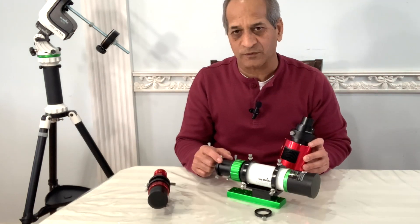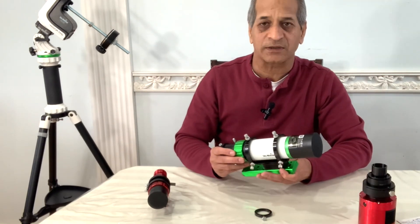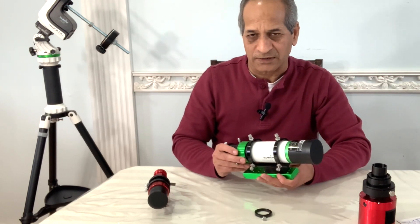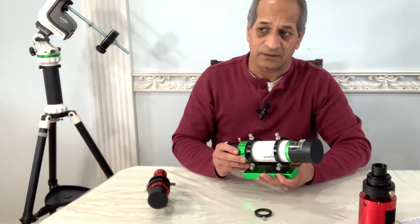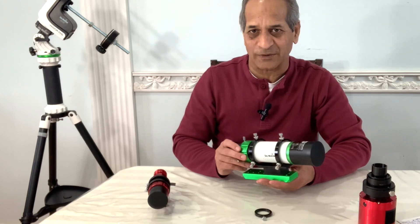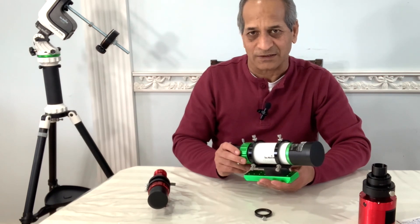In that case I will have to remove the extension tube and mount it like this. In my opinion that would be a nice small apochromatic wide field refractor telescope for larger imaging targets, such as the California Nebula, the Orion Nebula, the Soul Nebula, and of course the North American Nebula. This imaging setup will not be good for galaxies or planets.